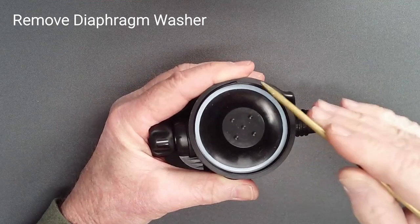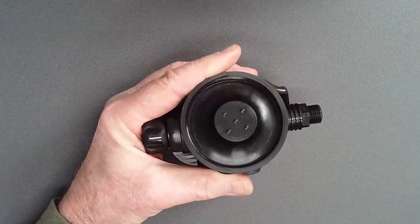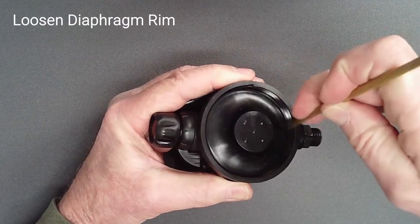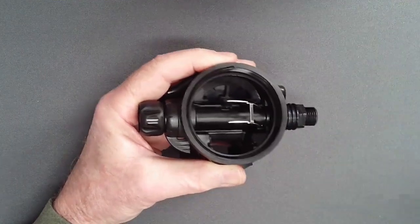Use a blunt brass spade to lift and remove the diaphragm washer. Then use the tip of the spade to loosen the rim of the diaphragm before removing it from the case.